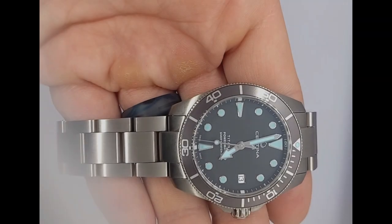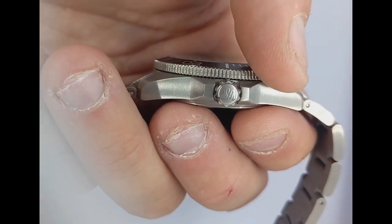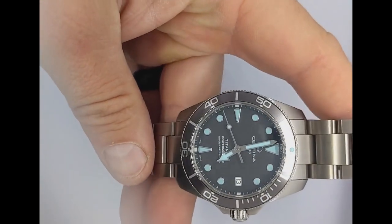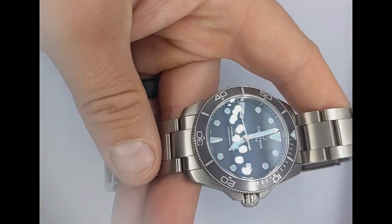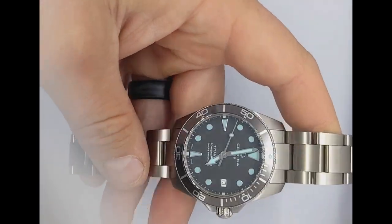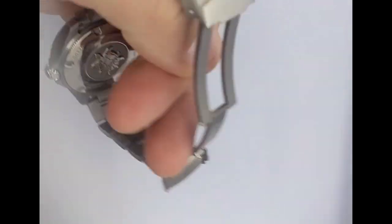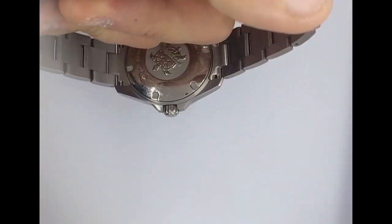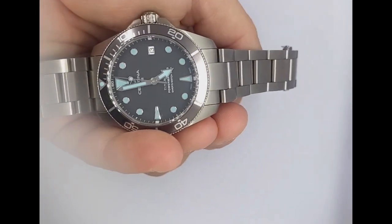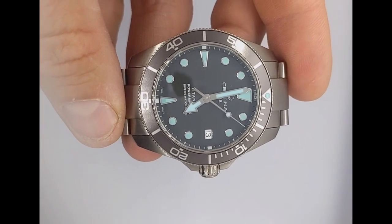This watch is rated for up to 300 meters of water resistance. Whether you're a seasoned diver exploring or just enjoying some snorkeling, this watch can really do it all. One thing that sets this watch apart is its certification — the Certina DS Action Diver is ISO 6425 certified, which is the international standard for dive watches. To earn this certification, a watch must have a minimum water resistance of 100 meters, a unidirectional rotating bezel, luminous markers, and be resistant to magnetic fields and shock. This watch checks all those boxes and more.